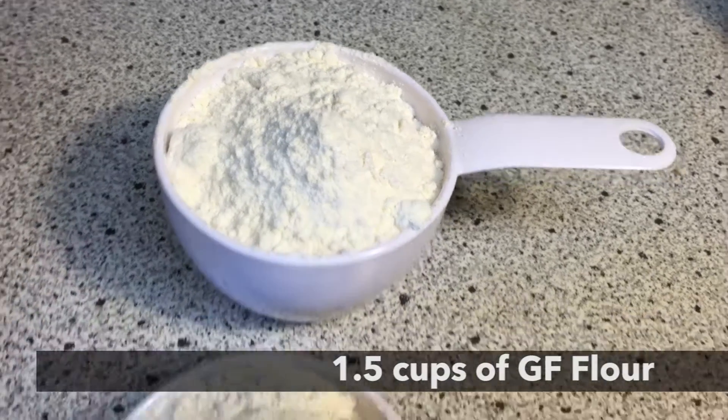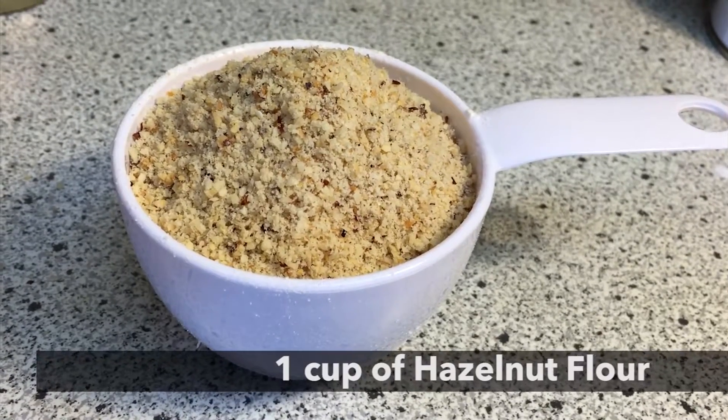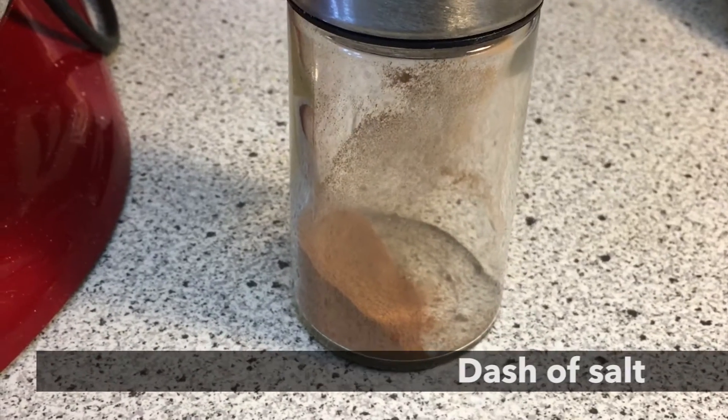For the dry ingredients, you need one and a half cups of all-purpose gluten-free flour. To give it a nice, dense, earthy texture, add one cup of hazelnut flour. Add a healthy amount of shakes of cinnamon and add some salt.